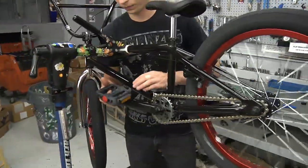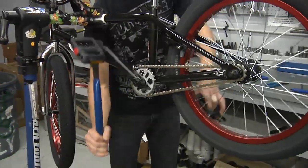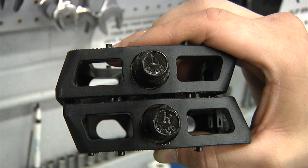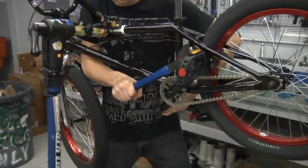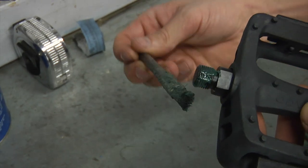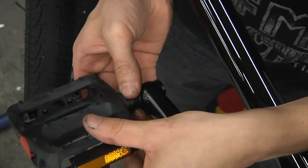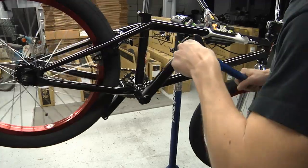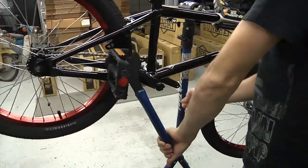Next, we'll install the pedals. This step calls for a 15 millimeter open end wrench, or if you have one, we like to use a pedal wrench to get a little extra torque. It's important to note that there is a left and a right pedal — they will clearly be marked with an L or an R on the end of the spindle. Make sure that you do not install them backwards or you will cross thread and damage the cranks. Use plenty of grease on the pedal threads. Both the right and the left will tighten turning towards the front of the bike. Start with the right pedal and begin by finger tightening the pedal onto the crank arm. You can back pedal the cranks to speed up the tightening process. Be sure to use plenty of torque when tightening each pedal.